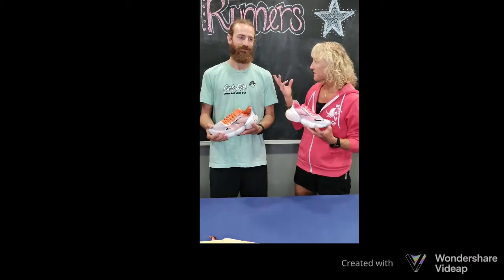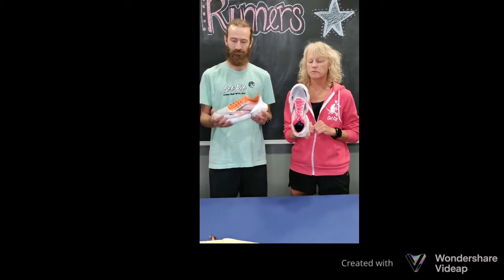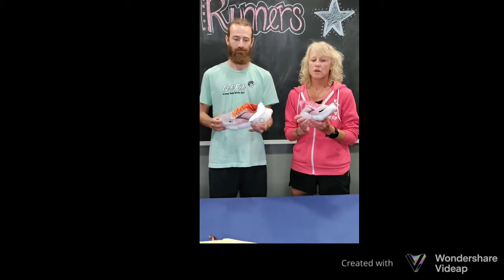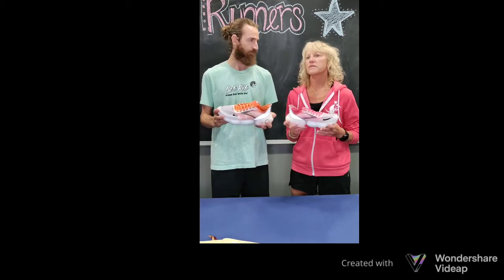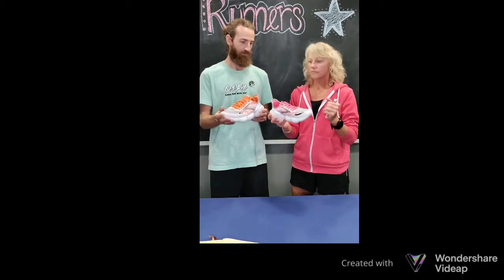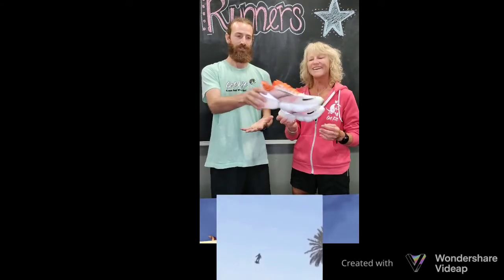Hi guys, it's Karen and Eric from Get Fit, and we wanted to bring you another review on a fairly new model we've just brought in from Brooks — it's called the Aurora. This was designed and made by their Blue Line team, with some forward thinking behind it: something lighter, softer, snappier, faster, and futuristic. It's kind of futuristic looking — like you're floating on a plug.